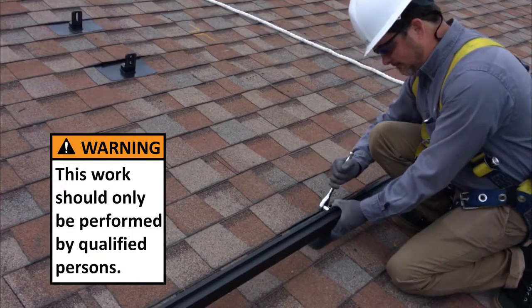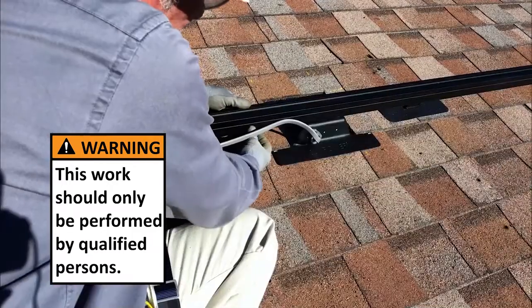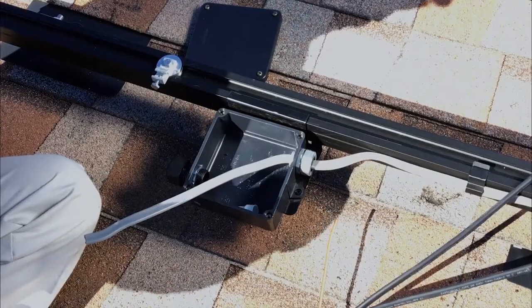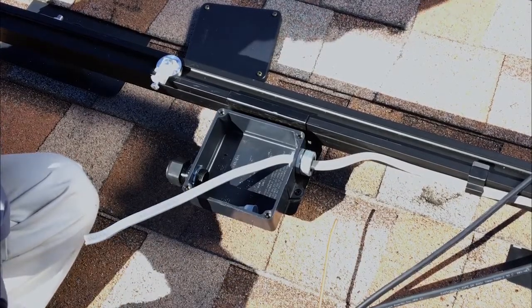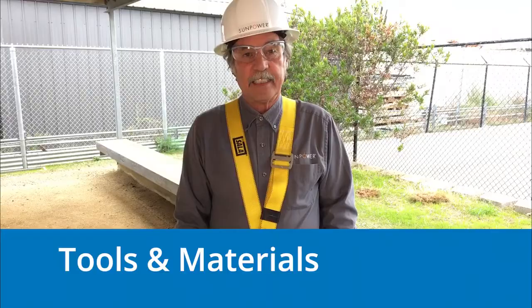For the purpose of this demo, we are assuming that Invisi-mount rails, the rail-mounted J-Box or RMJ, and home-run conduit with wiring or UF cables have all been installed, and the checklist with photos completed.